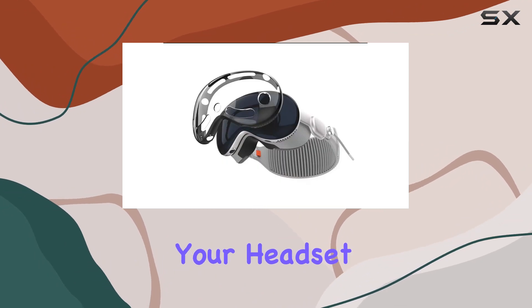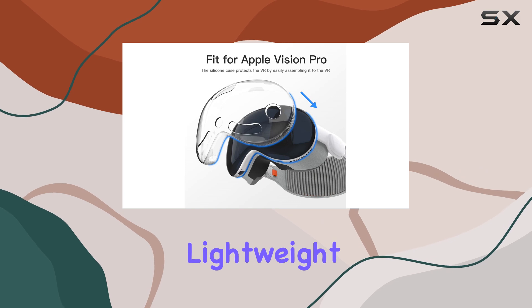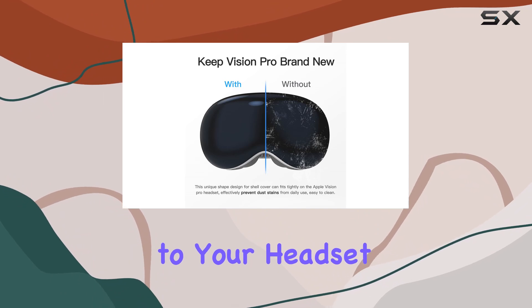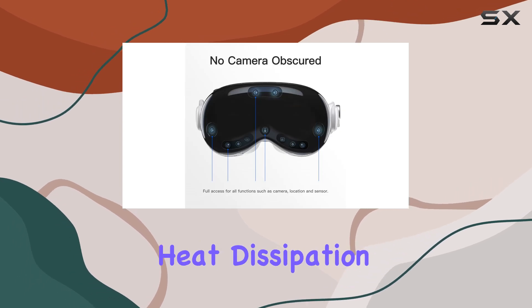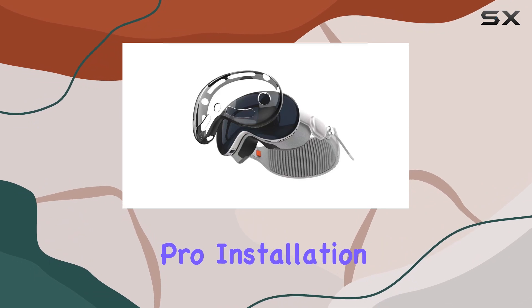Say goodbye to scratches and dust with its scratch-resistant and dustproof design, keeping your headset clean and protected from everyday wear and tear. Crafted from durable yet lightweight TPU materials, this protective case adds only 2.26 millimeters of thickness to your headset, ensuring it remains comfortable to wear while offering solid protection.